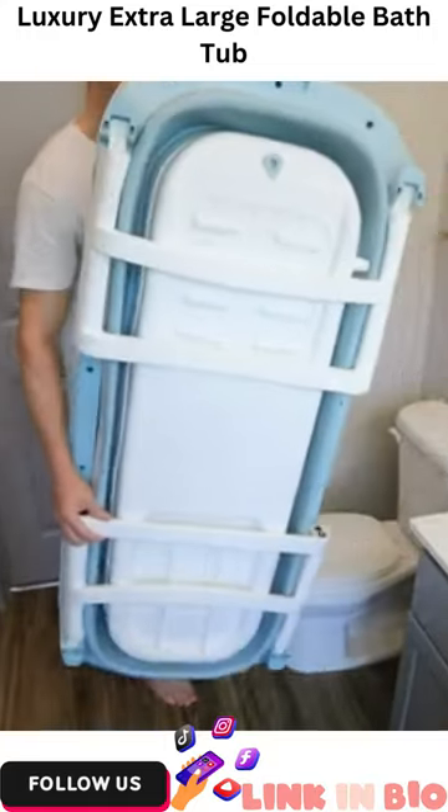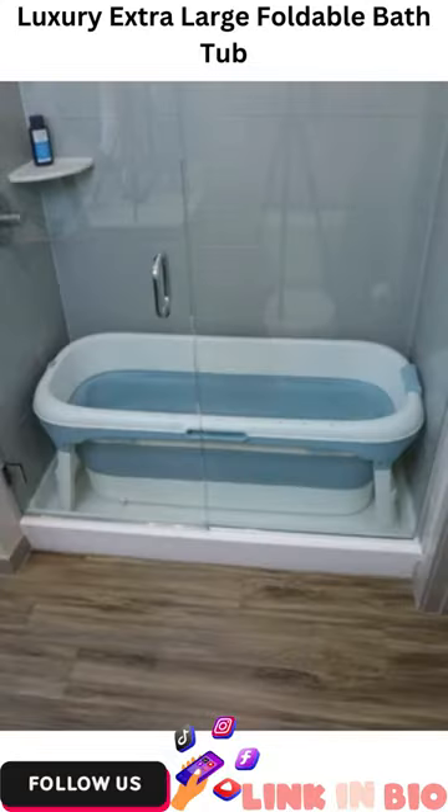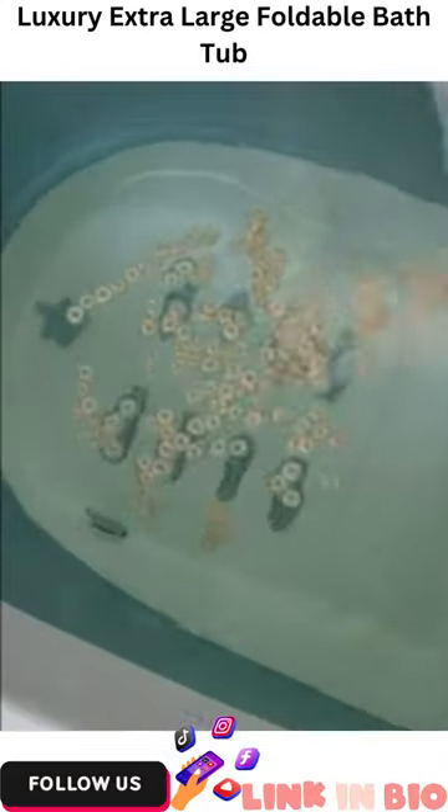Amazon bathroom hacks. This gadget has two legs and pops open into a luxury bathtub that can fit inside your shower and be filled with as much water as you'd like.